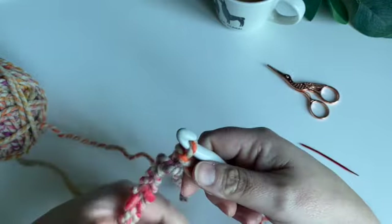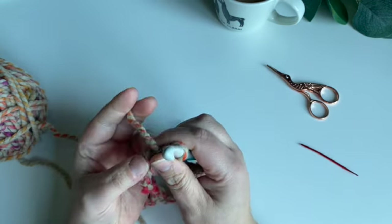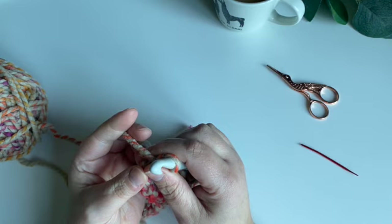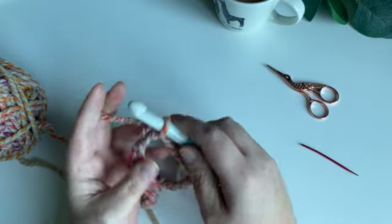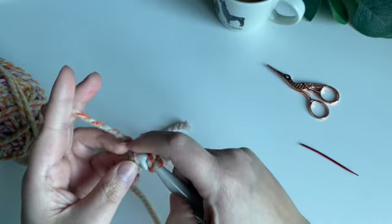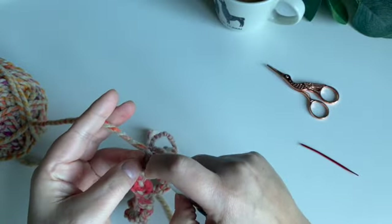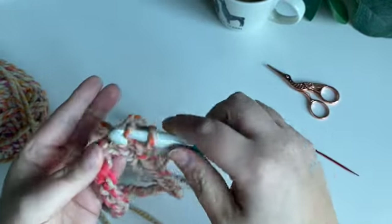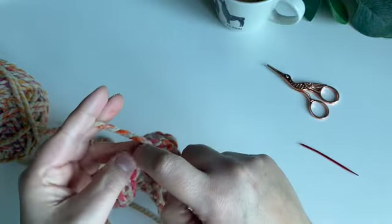We're going to be working not into the V's but into the back bumps, because I find the project looks a little more even at the top and bottom that way. Otherwise you get a kind of flat bottom — it's personal preference really, you can work into the V's if you find it easier. We're working in half treble crochets, so just yarn over, insert into that bump, and pull through three loops.